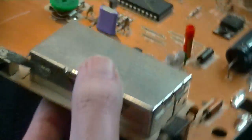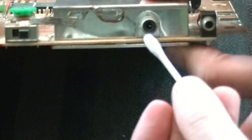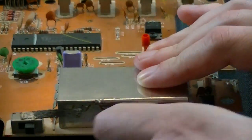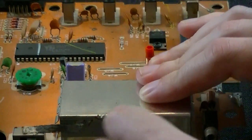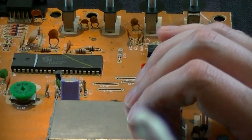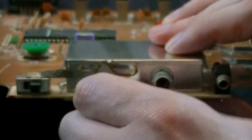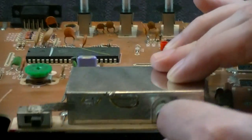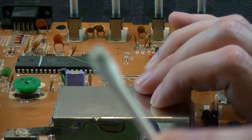I also recommend flipping the board around and looking at the RF port. Take a Q-tip, wedge it into the RF port, turn it a few times, and pull it out. This one actually didn't have that much in it, but a lot of the time there will be a lot of dust in there. You can always wipe around that area and see what comes up — in this case, yeah, a lot of stuff.